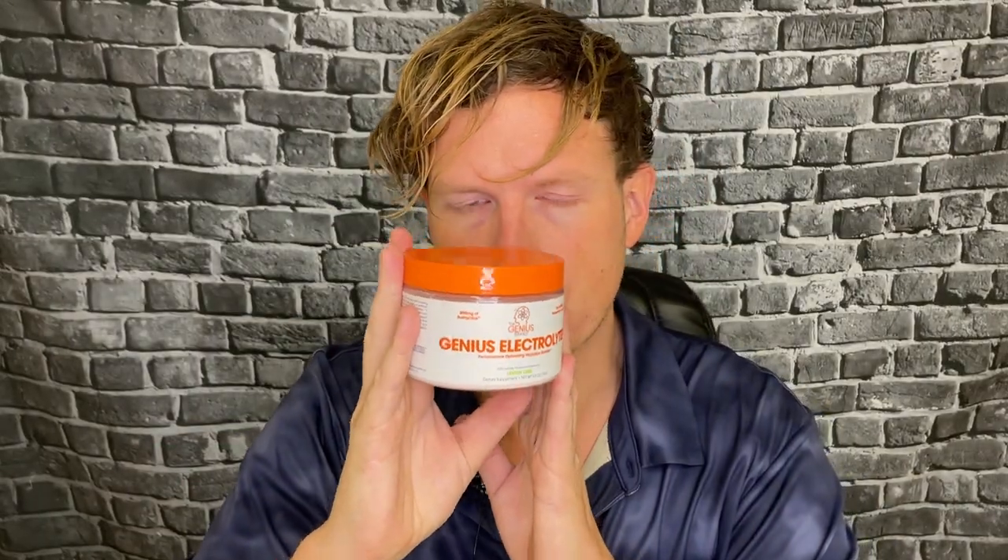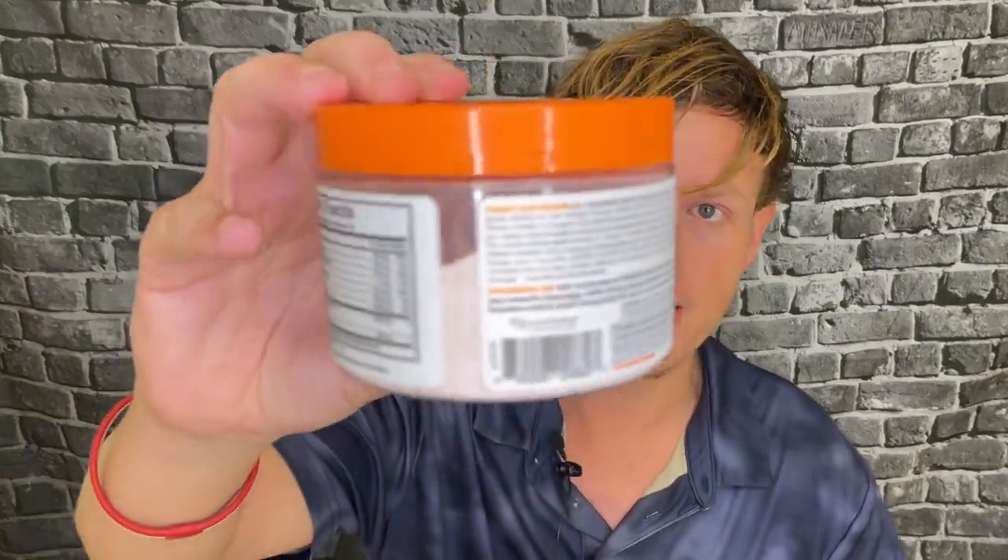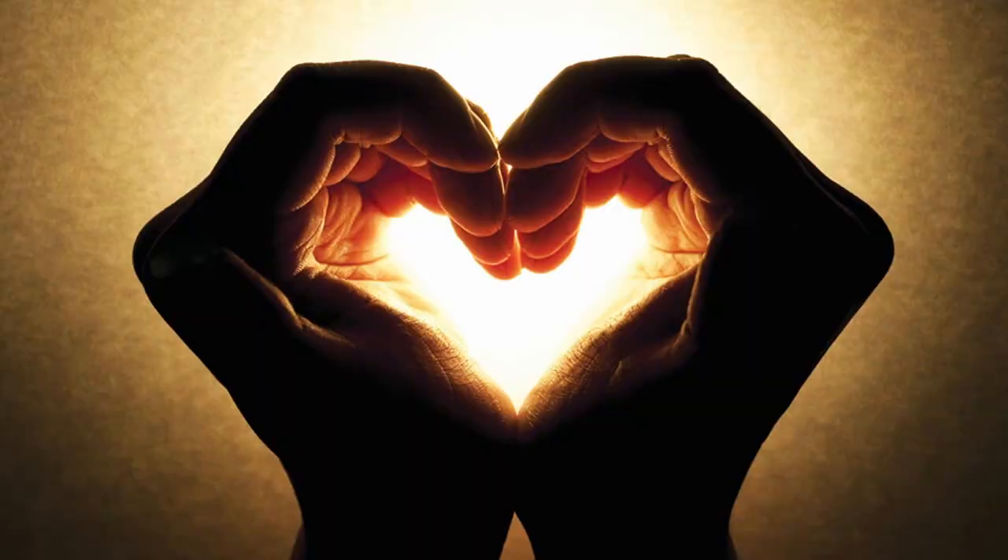Genius is a brand that I've always really liked. They seem to use really clean ingredients, they try to do something outside the box with their blend, and they don't use artificial dyes and colors, which I absolutely love. Thankfully, almost all the electrolytes that I've tried don't contain any artificial colors.